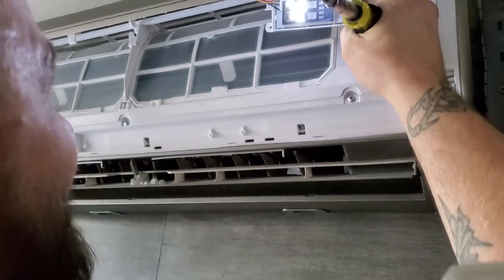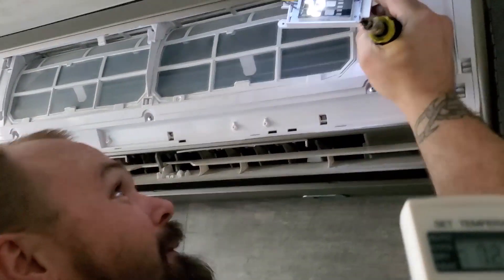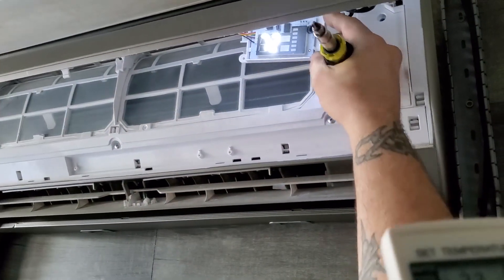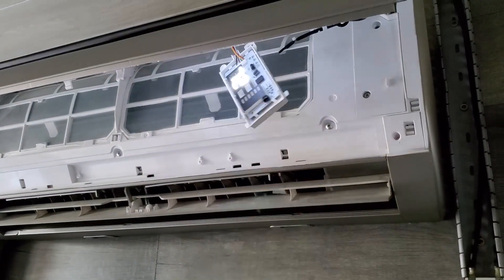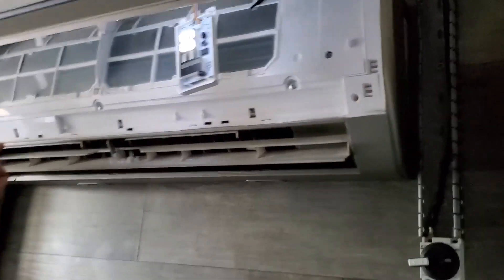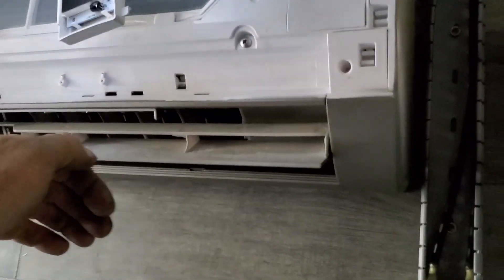I'm cutting a hole in that thing. Maybe mask it and then use some paint. Now we got to wait for the coolant. We got to see if I did the coolant right. Well, it's pre-charged as long as it's vacuumed. We'll give it a few minutes. Let's go down here.